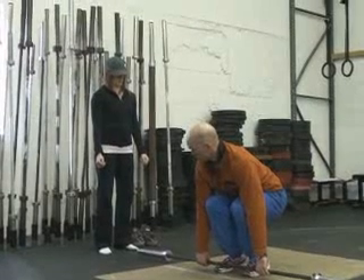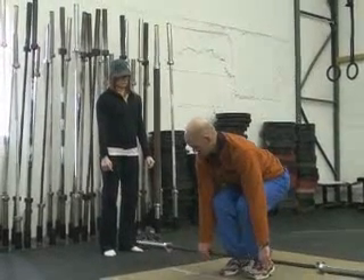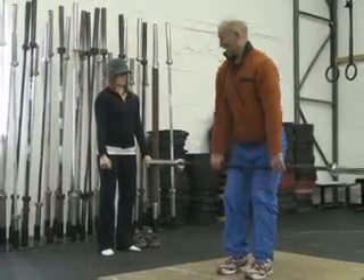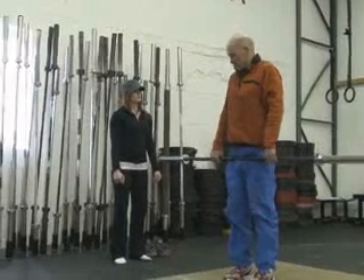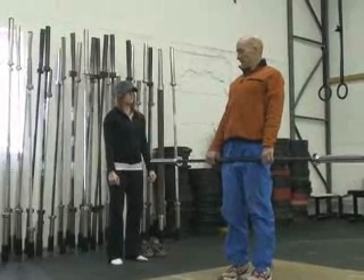Keep the bar close. Drive up with the legs, keep the back nice and high until you get to your knees, and then drive your hips forward. Arms straight — don't try to lift your arms. Arms straight, head up, and really arched.